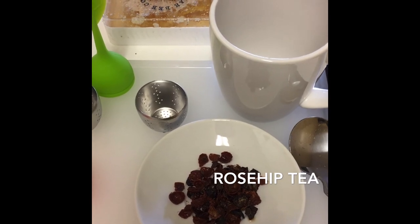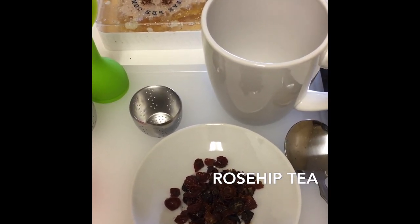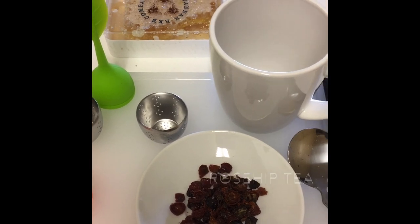The honey clears out the tart flavor, but if you like cranberry juice, you don't have to add any sugar to it. Ta-da — hope you enjoy!